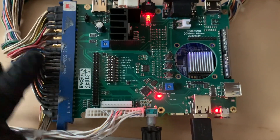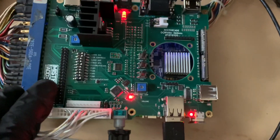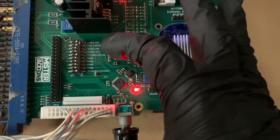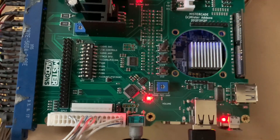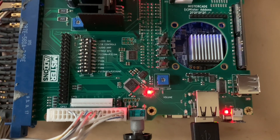Over here we have our control inputs. This is an extension connector for different hat accessories that I'm hoping to make. We have some dip switches here. The first one turns on the audio DAC. The second one turns on the USB controls. The third one enables the audio amp. The fourth one puts the USB controls in firmware upgrade mode.